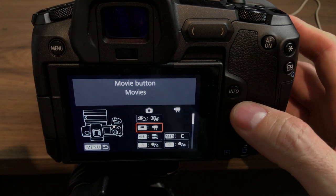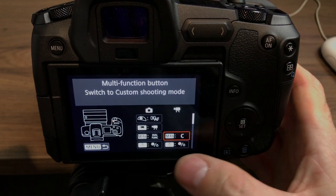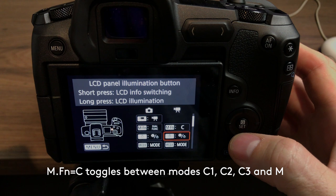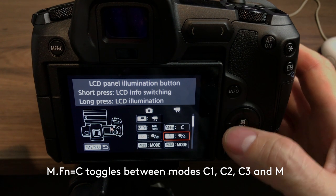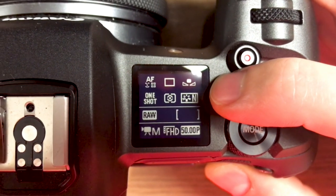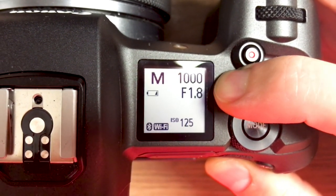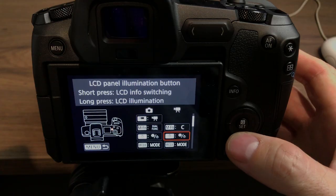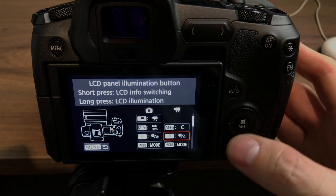So let's jump across to the video settings, which is what this video is about. The MFN button controls the LCD panel illumination — a short press is info switching and a long press is LCD illumination. I'm only using the short press, which allows me to cycle through info displays.